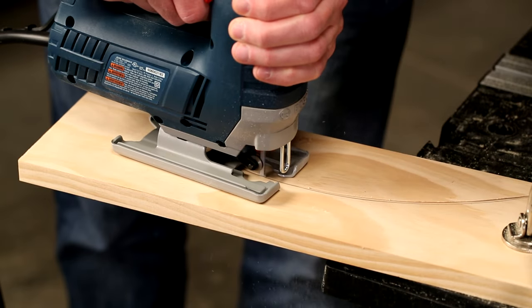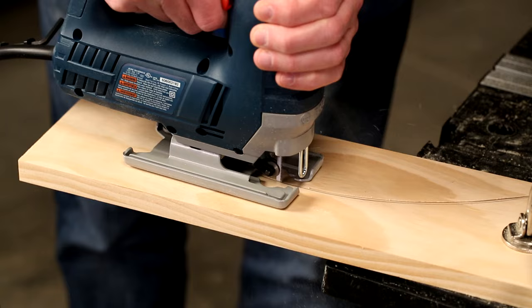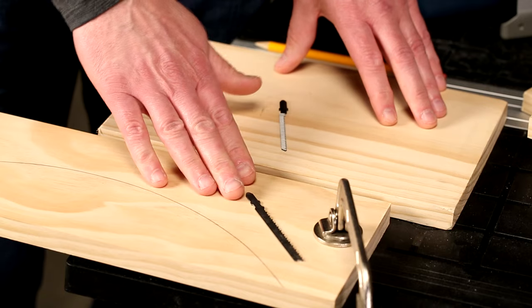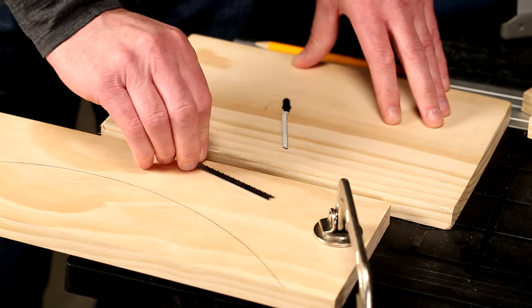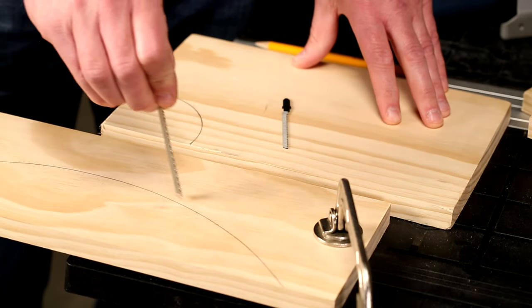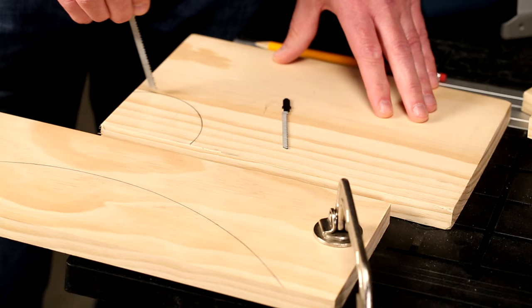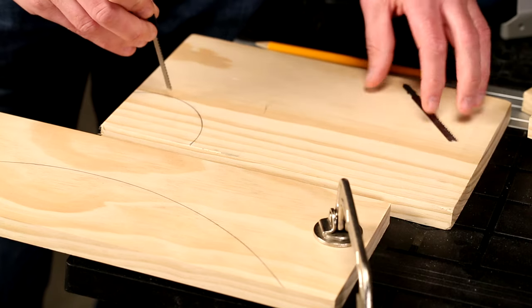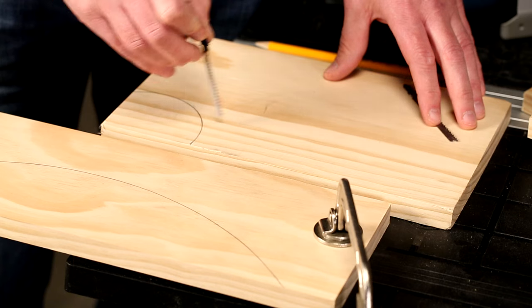When you're creating project parts with curves, a jigsaw is the perfect tool to use, and here are some tips that will help you have great success. First, choose the right blade. A wide blade can handle straight cuts and gentle curves, but it'll bind up on a tighter curve. That's why a narrow scrolling blade really works best for all of your curved cuts.